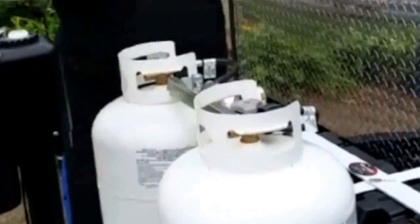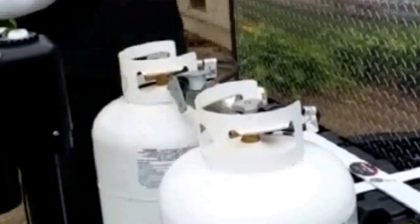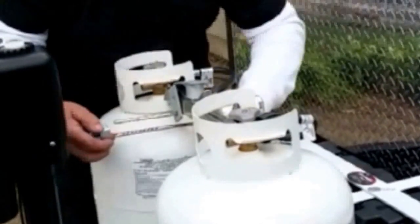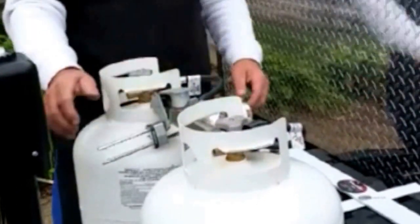Apply the propane locking device. Slide the U-shaped shackle underneath and tighten. And there it is — you've secured your propane bottles from theft. Thank you.